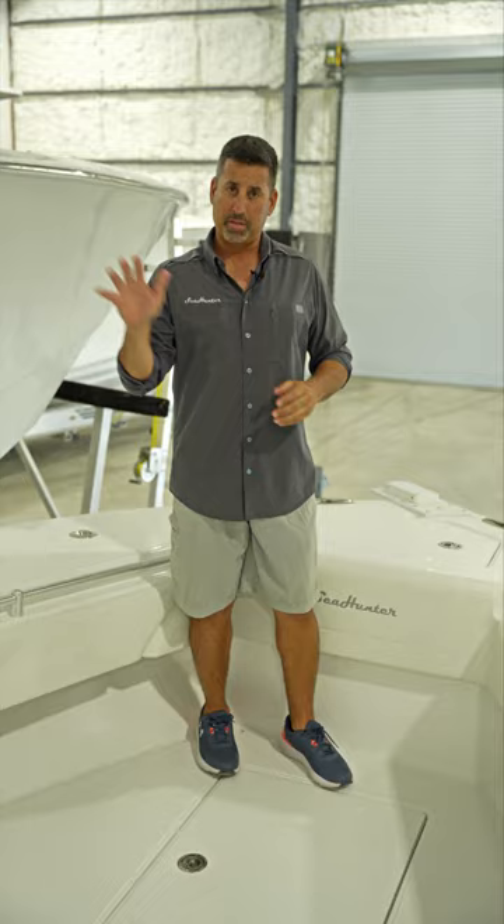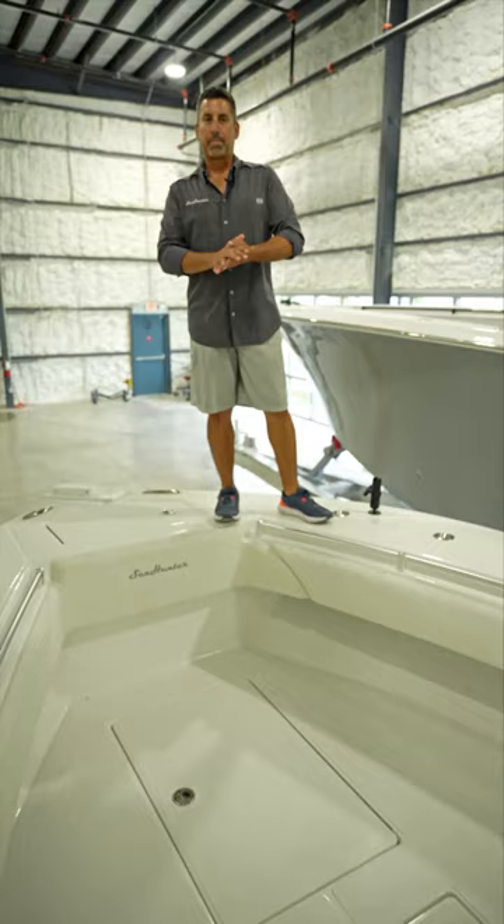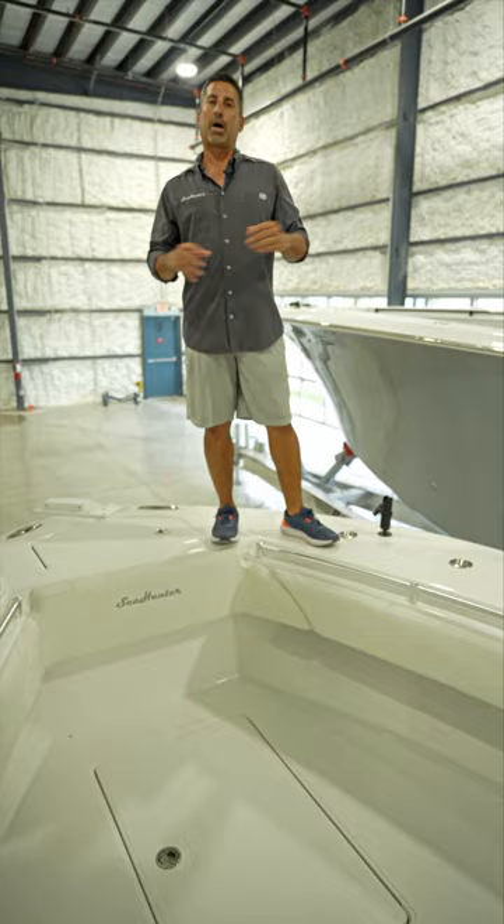Hello everyone and welcome to another episode of Sea Hunter Factory Walkthrough Wednesday. Today we're going to look at the 28 Floridian, by far the most popular model we have here at Sea Hunter Boats. Let's talk a little bit about the 28 Floridian and how we designed her.